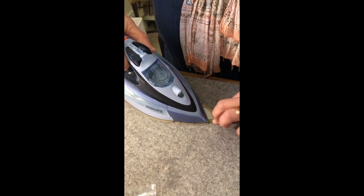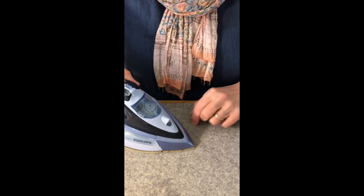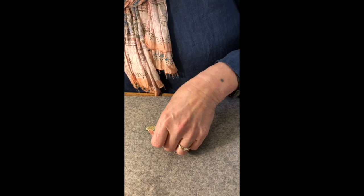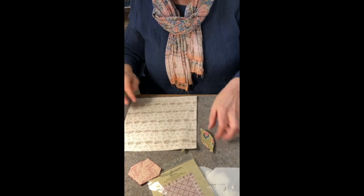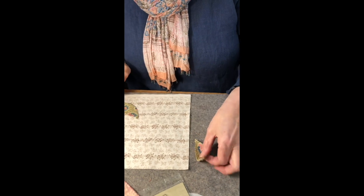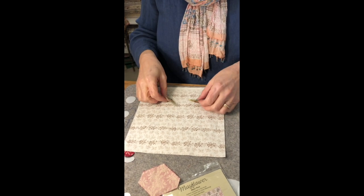It's important that your ironing surface is very firm at this point. If you're using your regular household ironing board, you may need to slip a piece of cardboard underneath the cover between the cover and the ironing board base to give you a firm surface. If the surface is too spongy, you're not going to get a nice crisp edge. Those pieces are now ready to place, and you would use your light box or transfer your design, then place them onto your background fabric — either pin or a little dab of glue — and applique those in place.